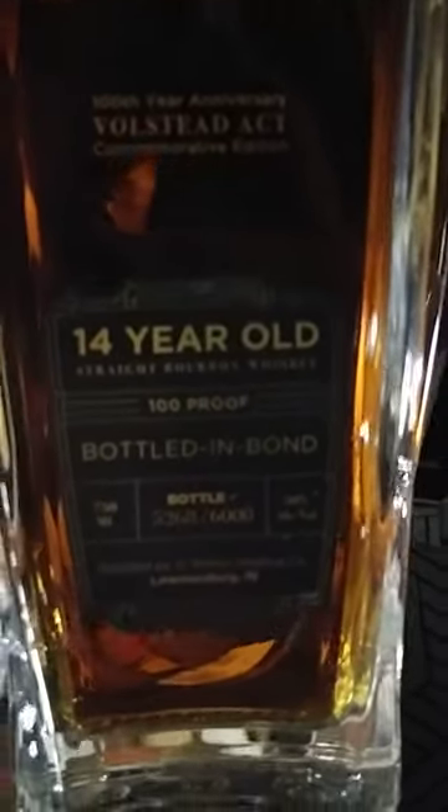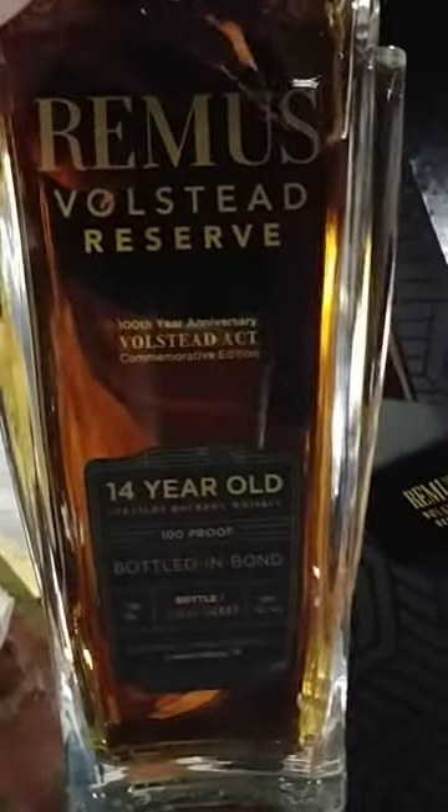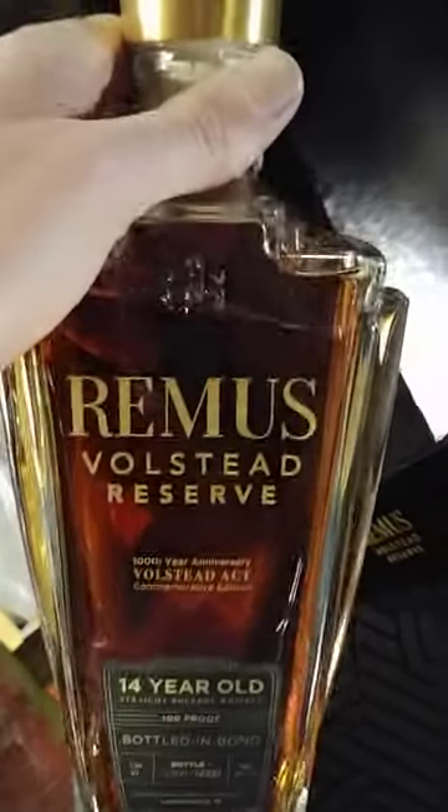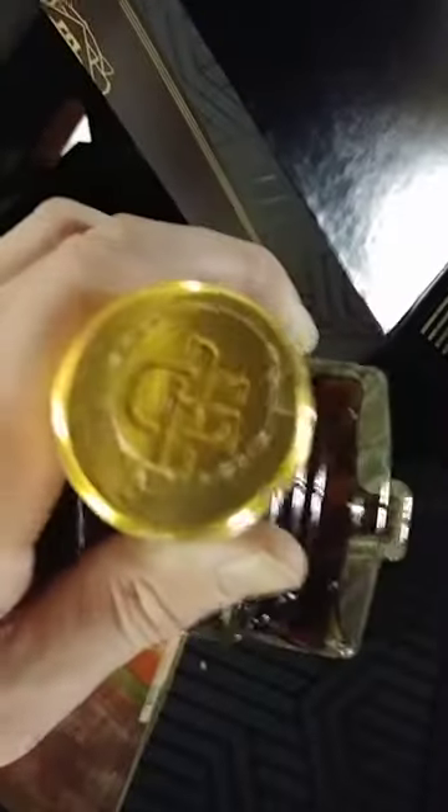It's limited — they only made 6,000 of these. 100 proof, with a price tag of $200.